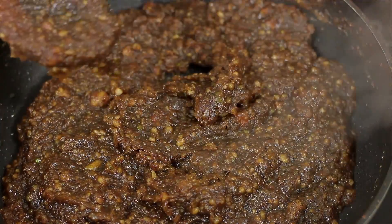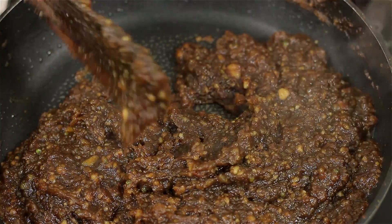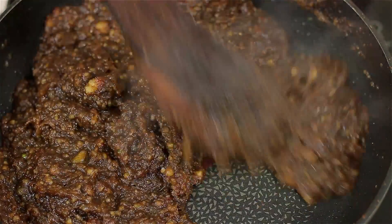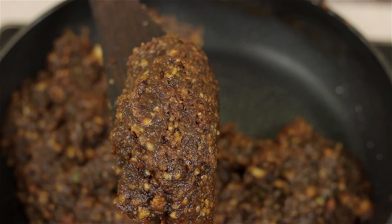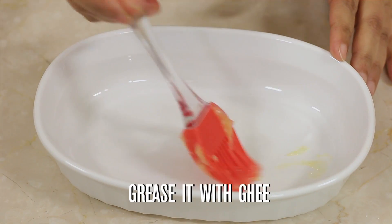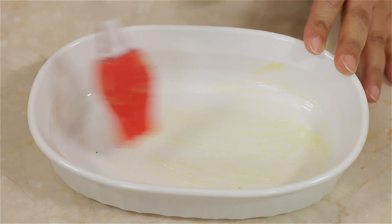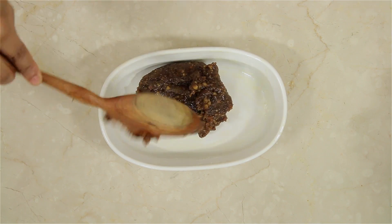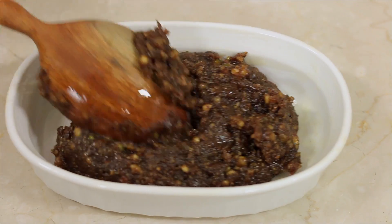The halwa is done. You can see it has come together beautifully. Turn off the stove. Now I am going to set the halwa in a nice dish — you can use either a plate or a dish of your choice. Here I am taking a small dish and greasing it with a little ghee on all sides. Once I set this, I am going to leave it out to cool.